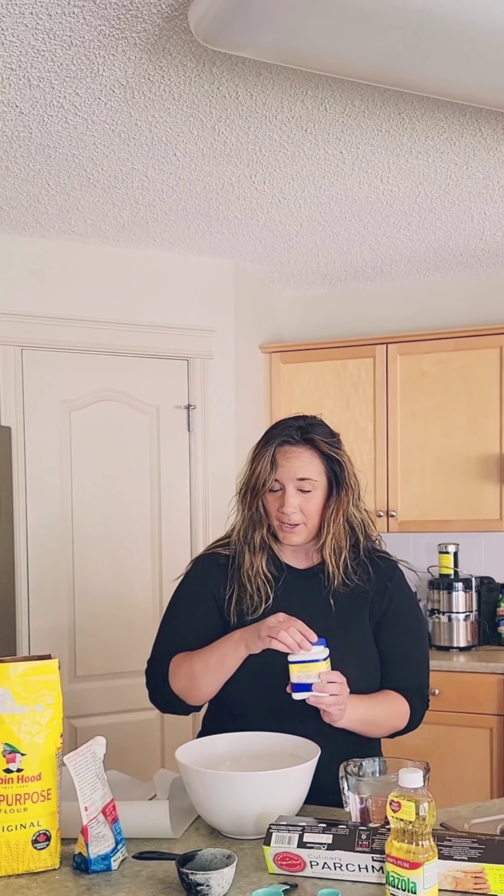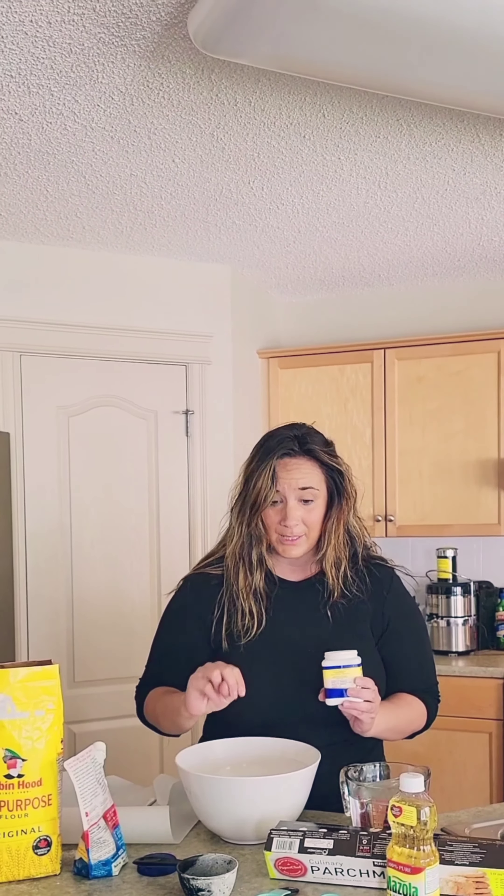Next, we're going to add in our salt. My salt comes in a bag — yours might look a little different, but just as long as it's salt, it will do the trick. For the salt, you need one teaspoon. I have my little teaspoon scoop here and I'm going to add in one teaspoon. There we go.